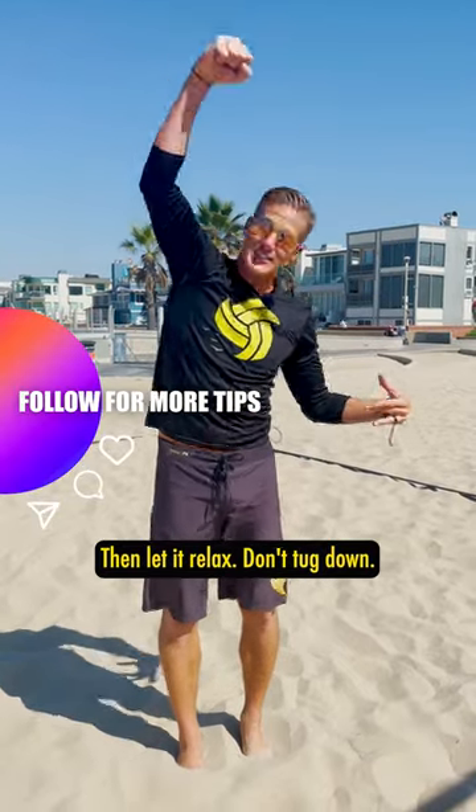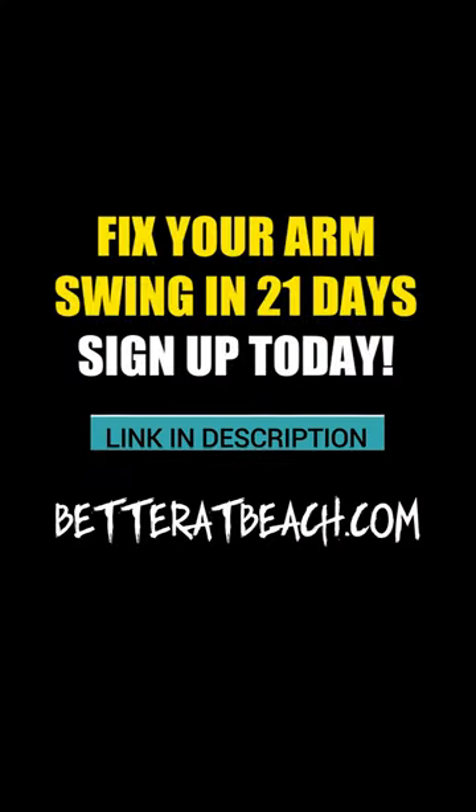Then let it relax. Don't tug down. Got it? Let's go.